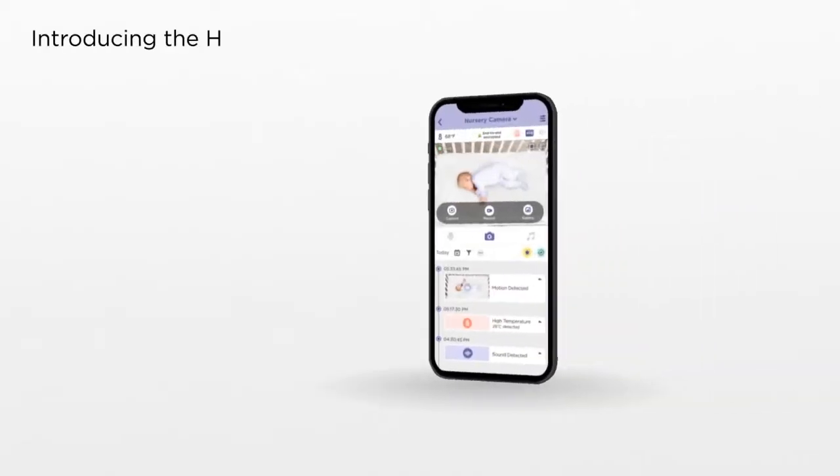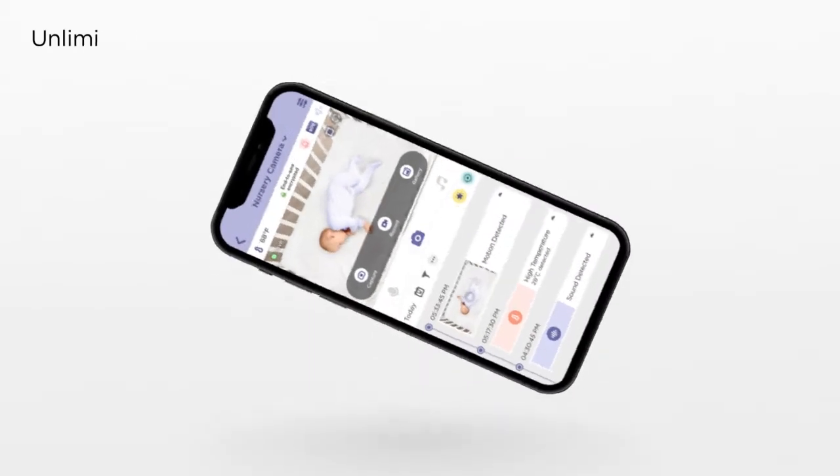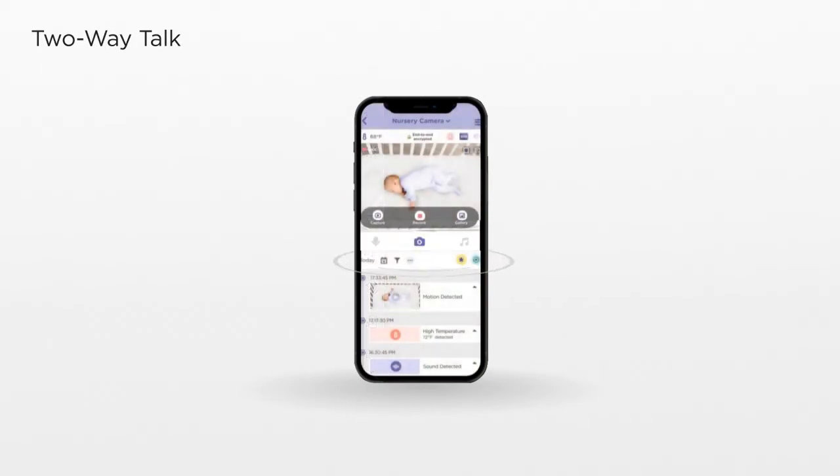Get the most from Nursery Pal Skyview with the Hubble Club app from Hubble Connected — it's a nanny in your pocket. Enjoy unlimited HD live streaming with private end-to-end encryption, and hear and speak with two-way talk.